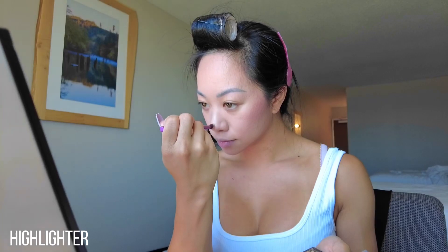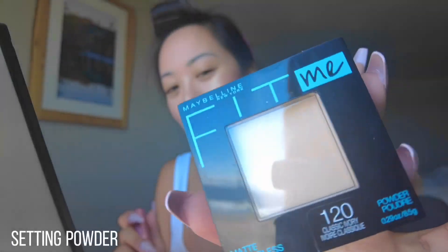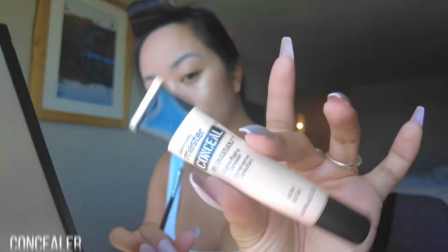Next, use a highlighter that will make you twinkle like a star in the sky. I was supposed to do this after foundation, but you can do this now too. Next, I define my arch with some concealer.